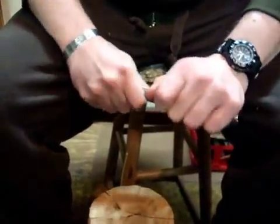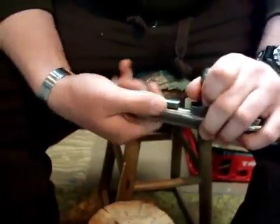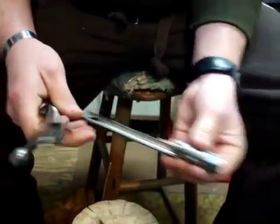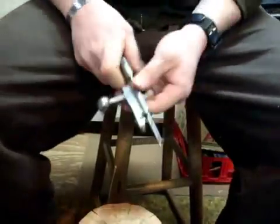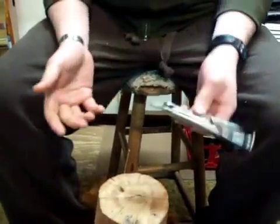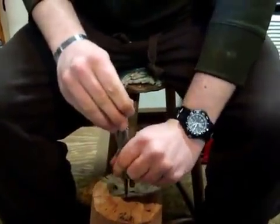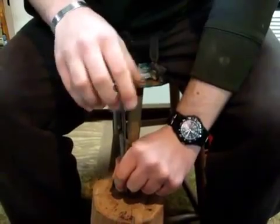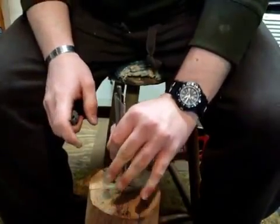I'm going to show you how to take this bolt apart. Just hold it in your hand, pull back on this just a little bit, rotate it, and this comes right off. This rotates apart just like this — set these to the side. Now this is where you need a block of wood like I've got here. Take it in your left hand, push down — you're compressing the spring that's in the bolt — and this just threads right off.